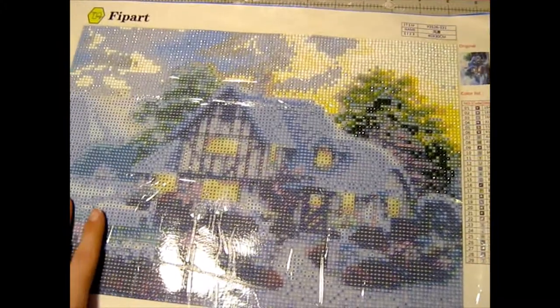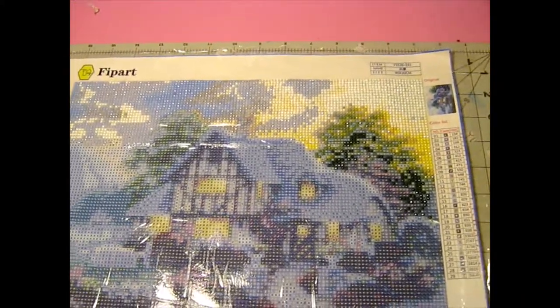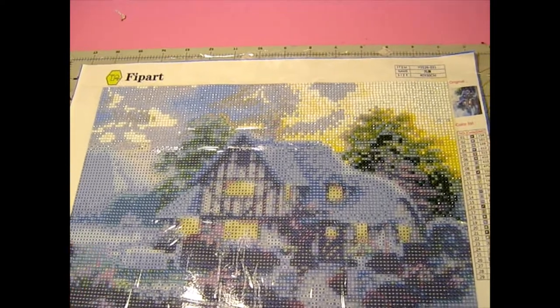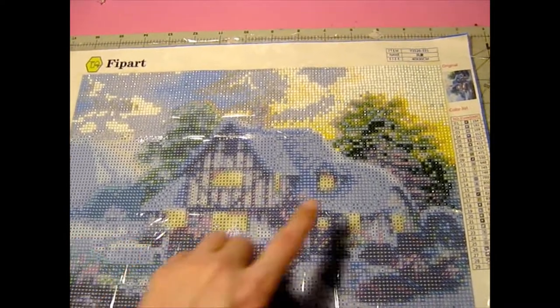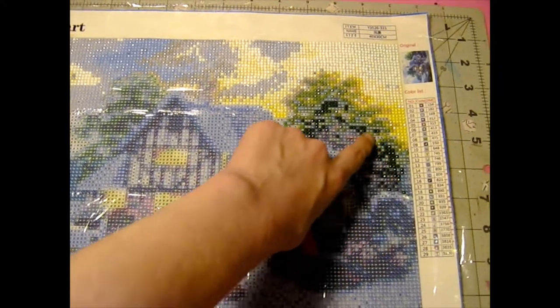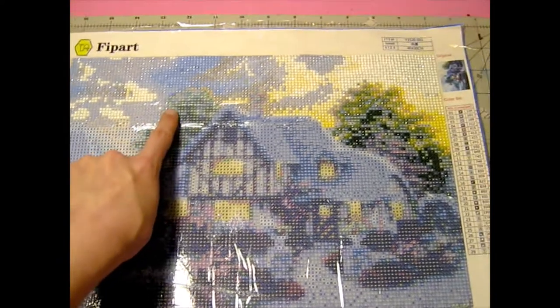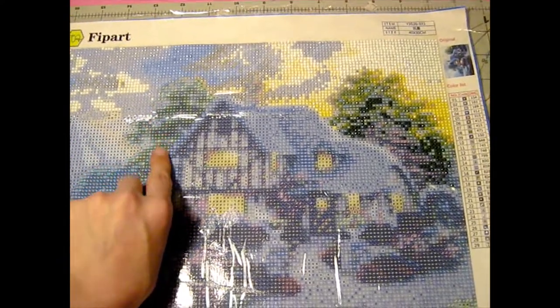So this is the current one I'm working on. It's a lot of blue but I really love it, and looking at it through the camera lens like this it looks so beautiful — the part I finished. You can kind of see up here where I've already started to place the diamonds, and it looks so pretty and so real.